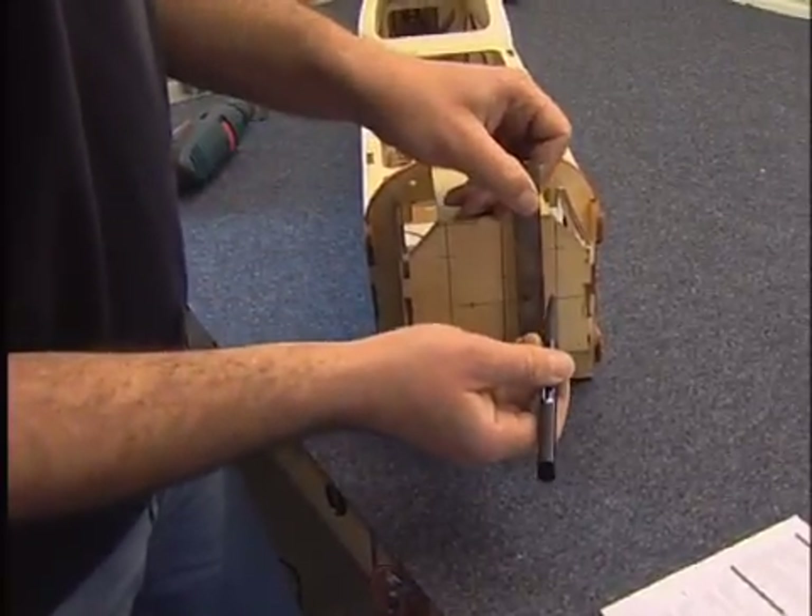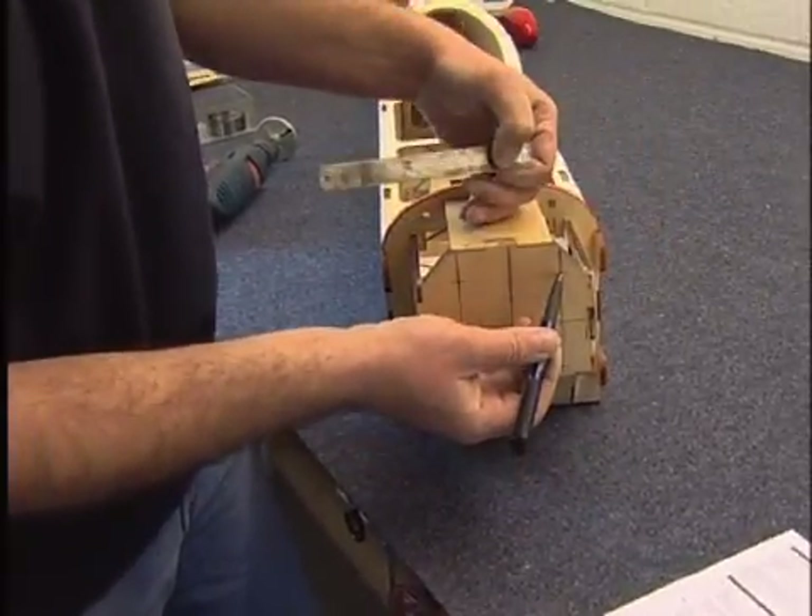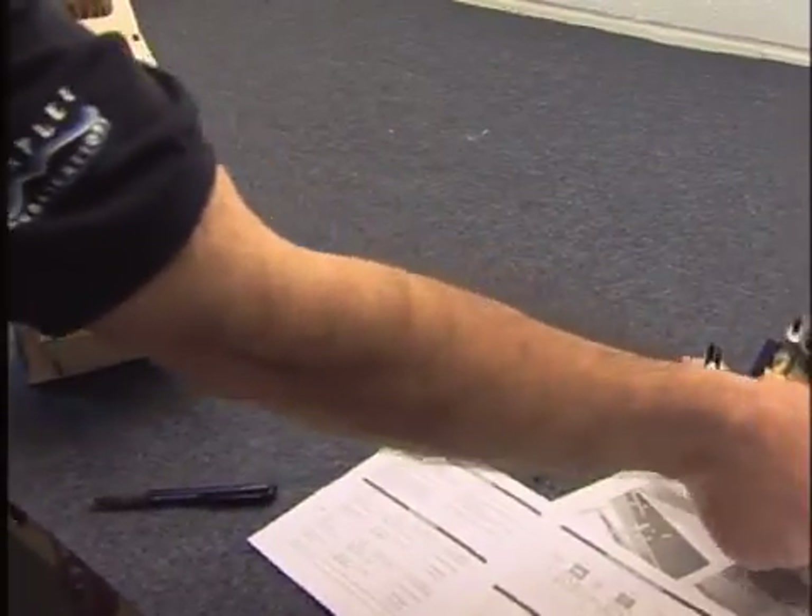39mm out the other side and then basically 39mm up, and that's given me the four mounting points for the engine itself.